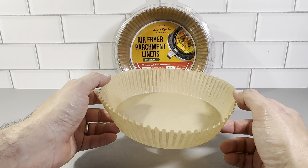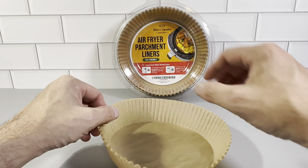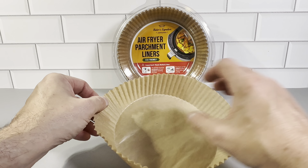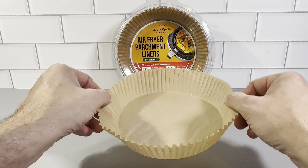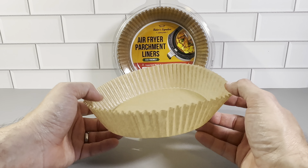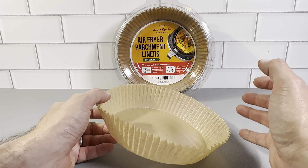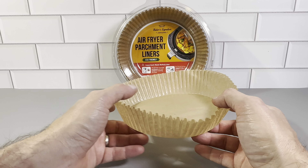We've been using these things for quite a while and they're really nice because you don't have to even rinse the thing out. It just keeps everything condensed in these liners and it's a really nice addition to the air fryer. The air fryer is convenient as it is, but this just makes it even more convenient with cleanup. It does a really nice job and we're very pleased with them.